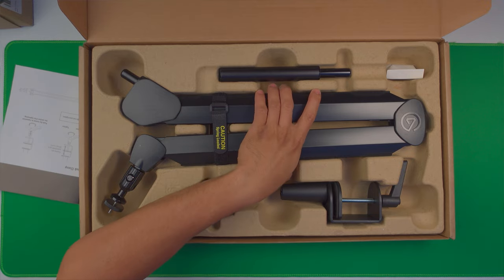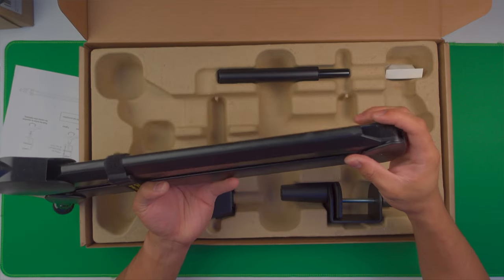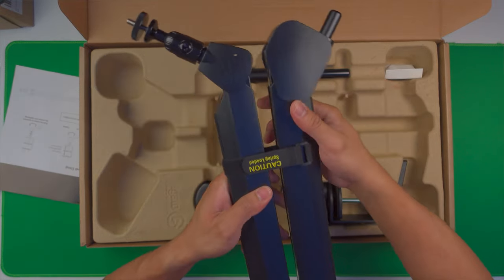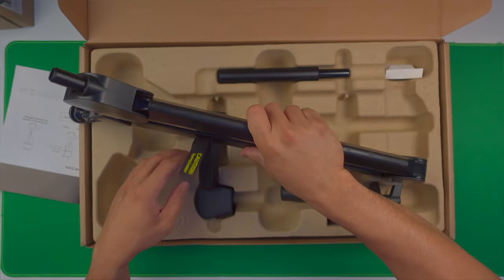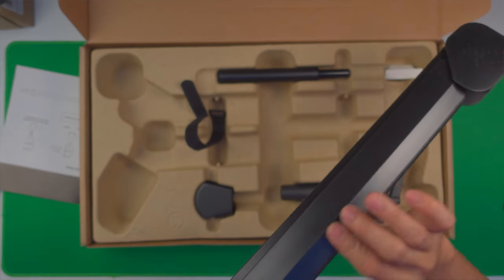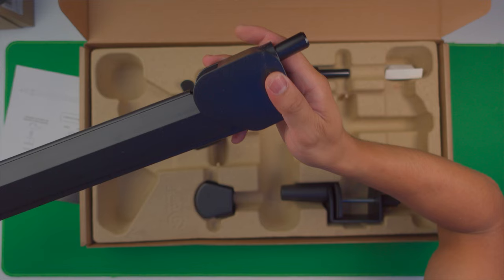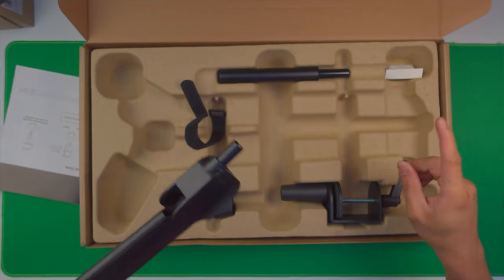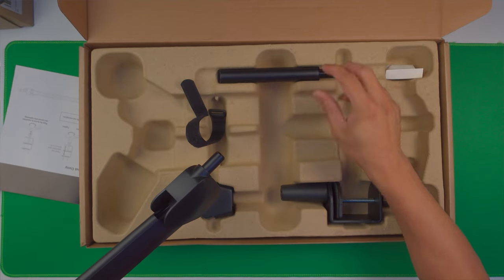This arm is a lot thicker and looks sturdy. The cover appears to be hard plastic, but the base is metal. Opening it up with the velcro strap — the bottom piece is metal, while the cover is hard plastic, which is fine for hiding cables. It also has an extra pole to elevate it, which helps when it's stuck between monitors.